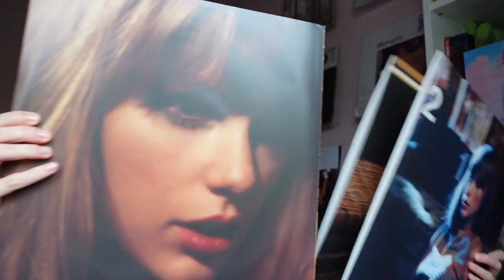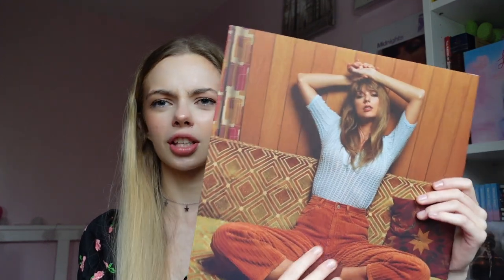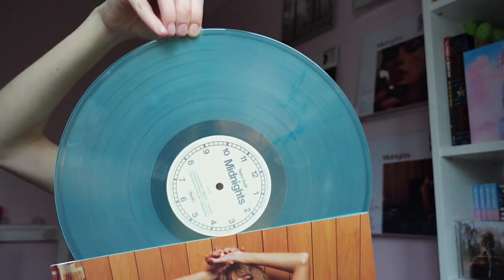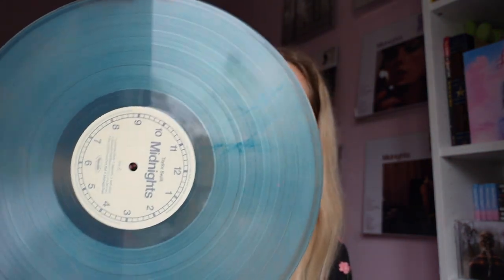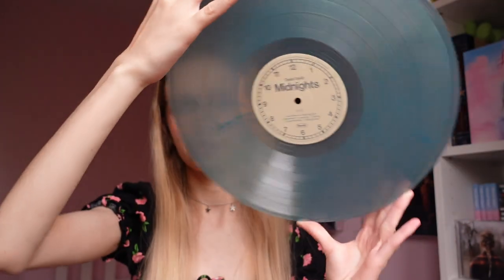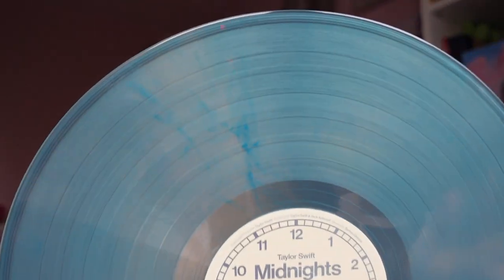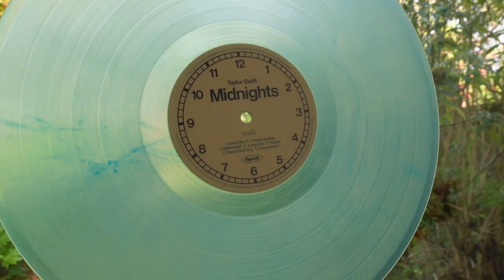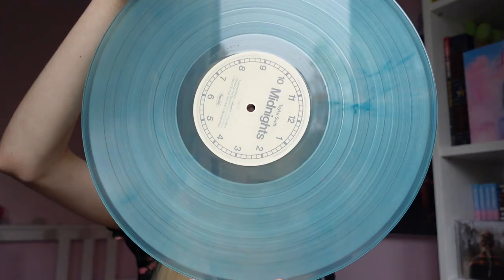Now let's have a look at the actual vinyl. Oh my gosh, look at this. They've definitely put a lot of work into these vinyls — this is fantastic. I love my other Taylor vinyls but this is like another level. It says marbled disc, so let's see if we can show you the marbling. Sometimes marbled vinyls aren't always the best. You can see a little bit of marbling but it's mostly a kind of... I'm a little bit disappointed with the level of marbling on that, but other than that everything else is fantastic.